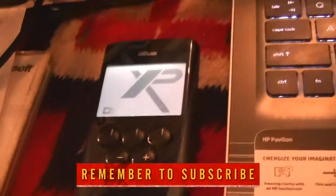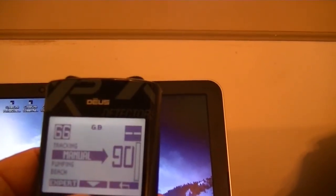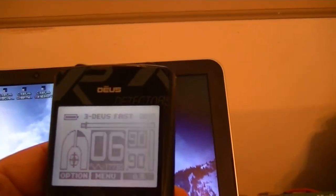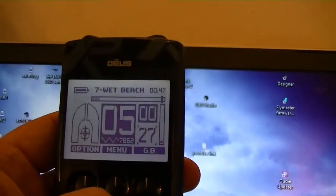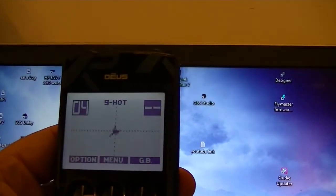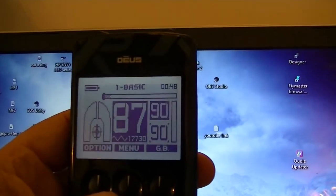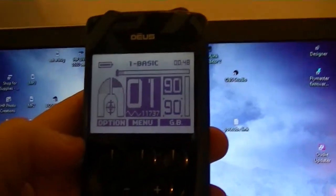I'll remove the USB cable. XP Deus is firing up. There you go — it's on there. Let's see: we've got Basic, Ground Bounce, Basic GM, Power, Day Fast, Pitch, GMax, Deep with the new screen, Wet Beach, Dry Beach, and number nine is the hot program — Gary's program — plus improved Gold Field, then back to Basic. Very cool, it's all updated and ready to go — just that simple.